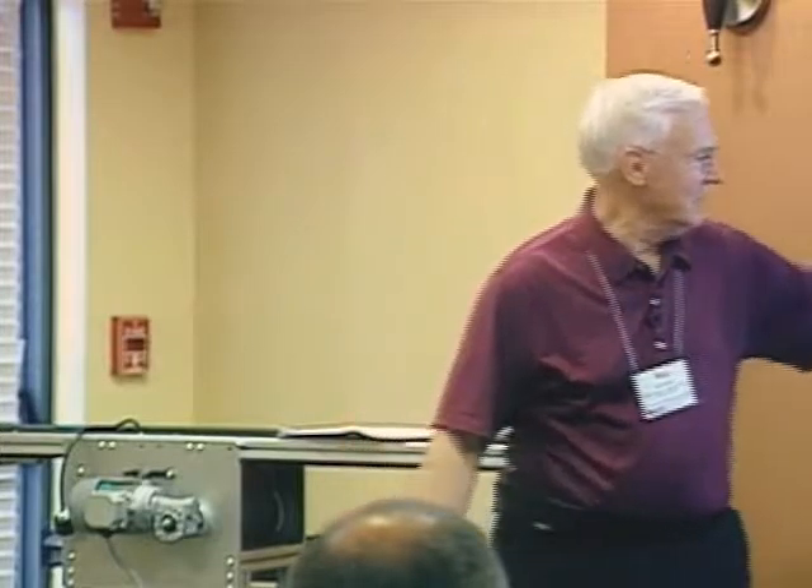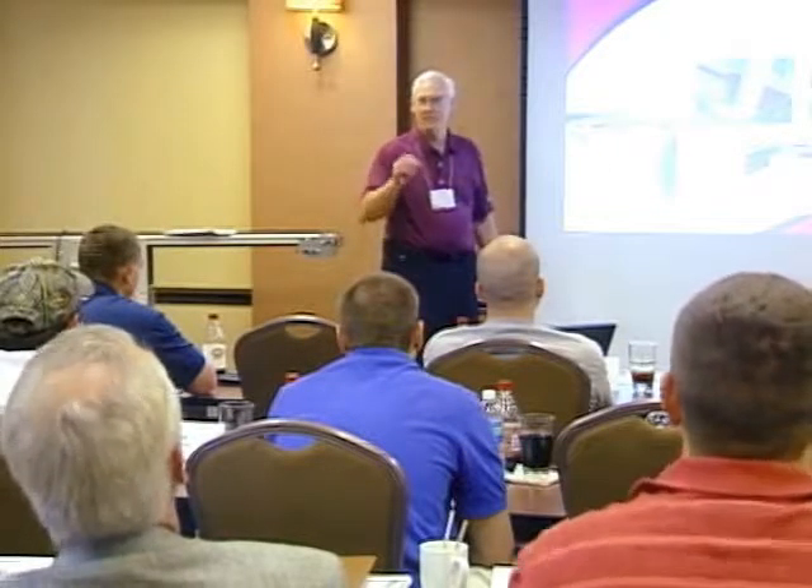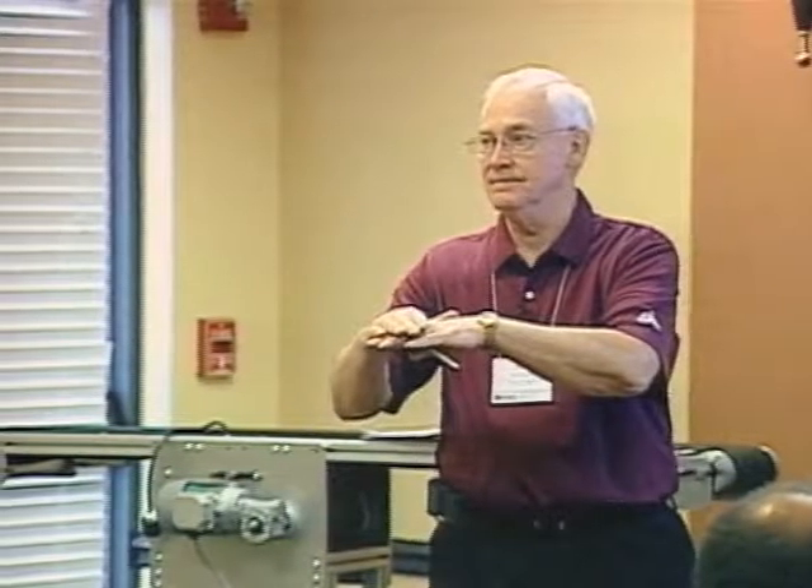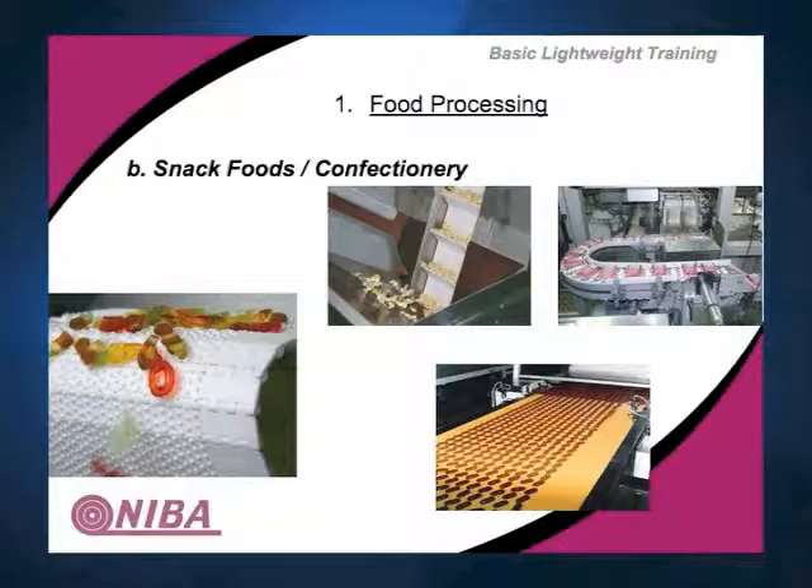Now, snack foods. This looks like gummy bears — can you imagine how sticky they are? They're sticky even in the package. They're being carried on a modular belt with nubs on it to help them release. Think about what product you're conveying and how you want to release it. The nubs mean only small areas of the gummy bear are in contact, so it releases.